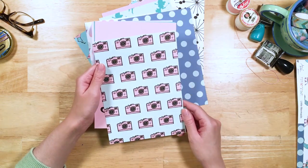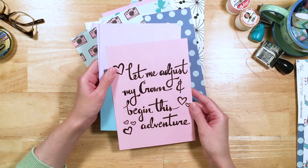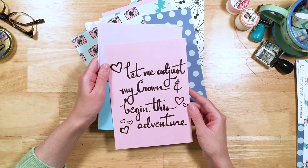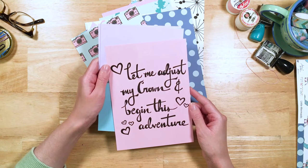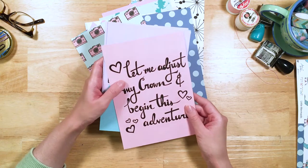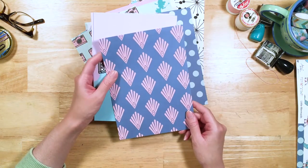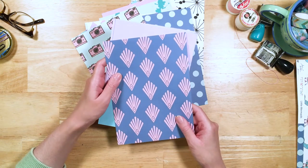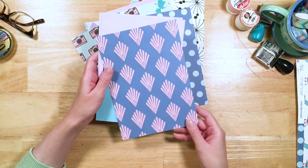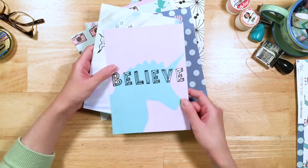And then there's a camera pattern on the back — so great. "Let me adjust my crown and begin this adventure." I love this quote. It's like when you get up in the morning: just let me adjust my crown and I'll start this adventure — this day. Every day is like a new adventure, and some days can be tough. There's a beautiful pattern on the back.